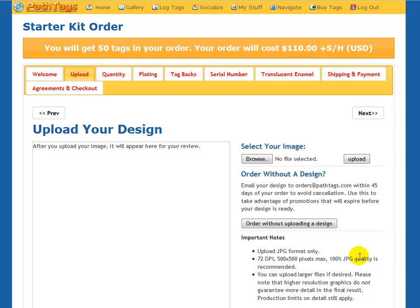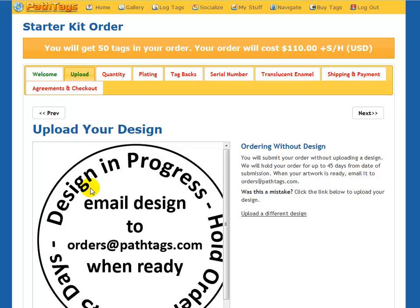And under the Upload section, you'll notice there's a link here — Order Without Uploading a Design. If you click this, it'll load the page, and you'll see this design-in-progress placeholder that gets uploaded for you.